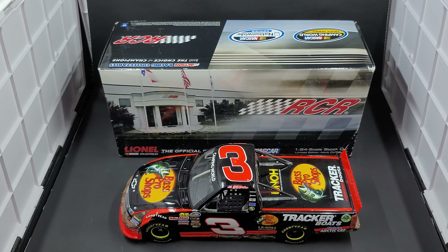Hey everyone, Jason back once again with another NASCAR DieCast review. Today we'll be looking at Ty Dillon's 2012 Bass Pro Shops NASCAR Camping World Truck Series DieCast in 1:24 scale by Lionel Racing. I picked mine up from my friends over at CircleBDieCast.com — link to their website will be in the video description below.